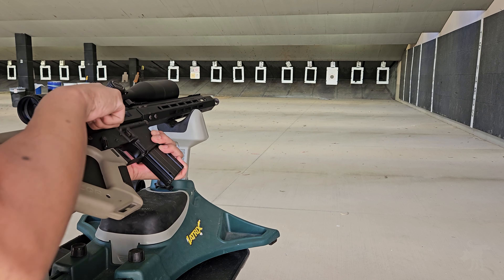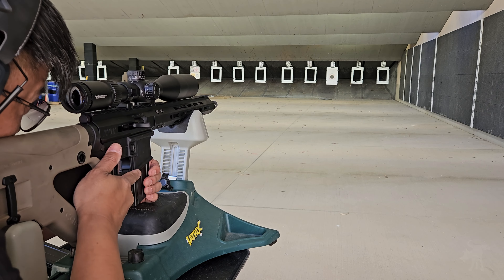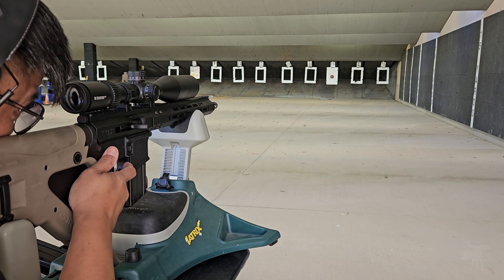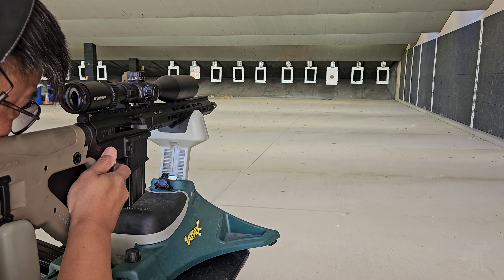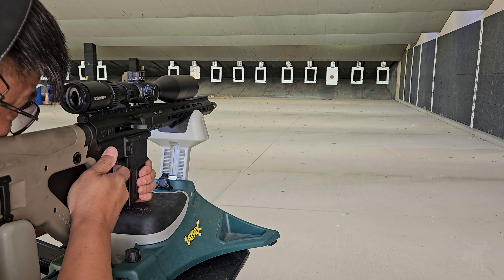I can see from the scope that my groupings have tightened up and improved considerably. It could just be that the barrel needed to be cleaned, fouled, seasoned, broken in, whatever. So to be fair to Auto Match, I loaded ten more rounds and we're going to shoot that ammo again.